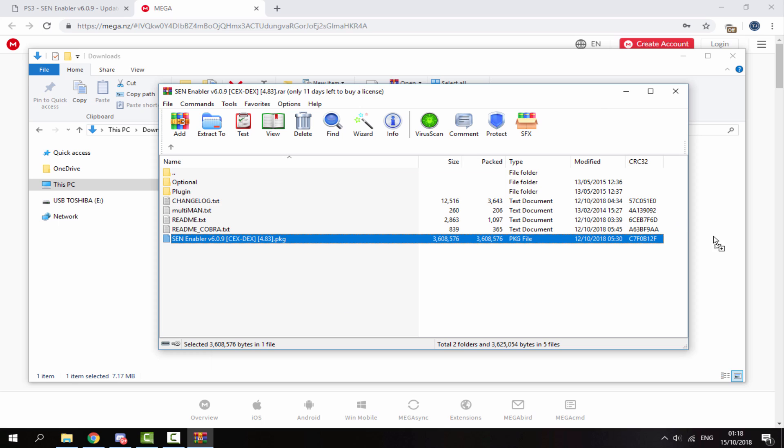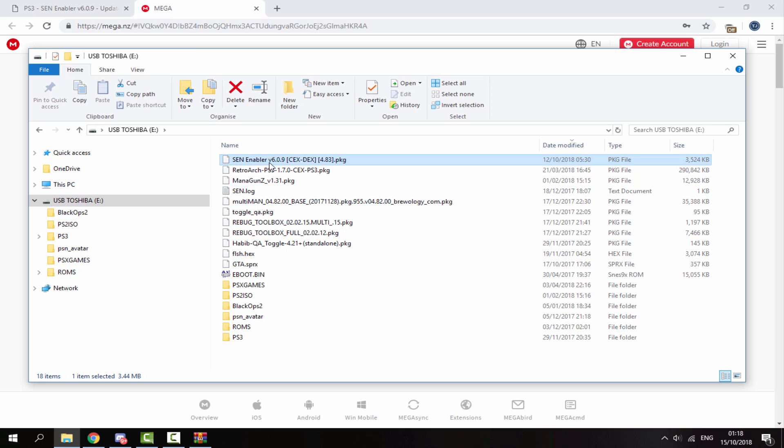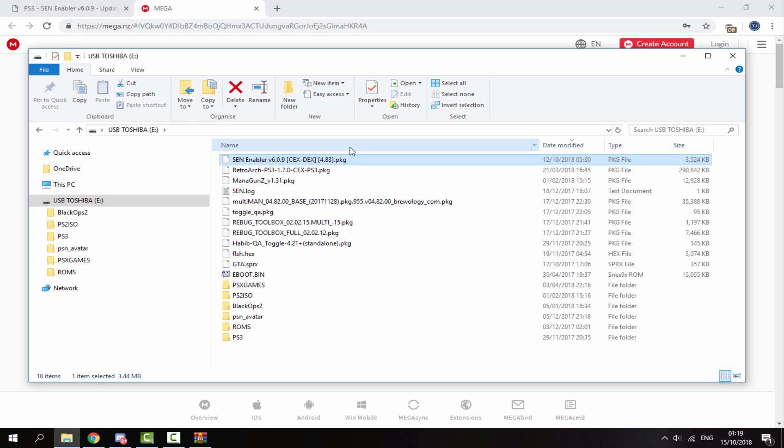All we want to take out is the package file right here. Drag and drop that into your downloads folder and then copy it to your PS3's USB drive. I'm just going to drag and drop that across onto the root. Then I will be able to find it right here, so put your USB back into your PS3.